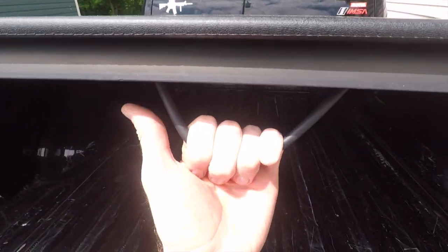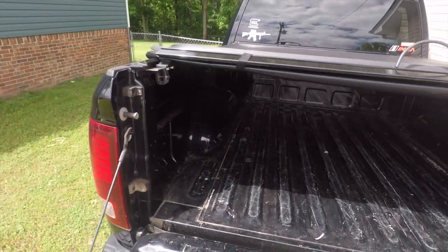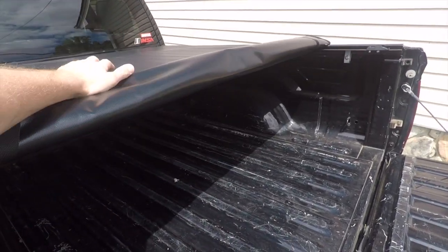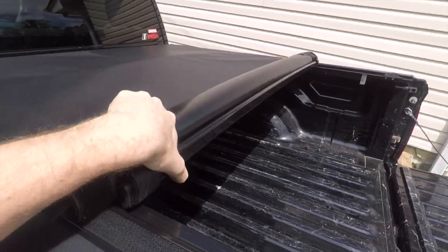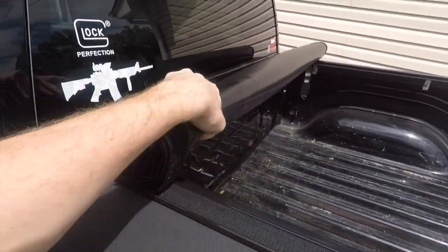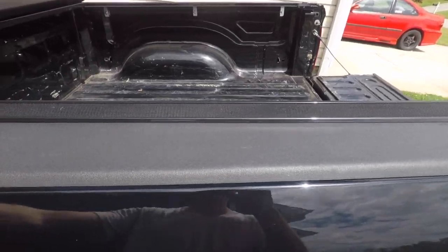So this thing, it pulls back here and unlocks. This is a Velcro one, not the snap-together one, but I wanted a roll-up cover — it's a whole lot easier to take down and put back up. As you can see, you can basically do this with one hand. There we are — you have access to your truck bed now.